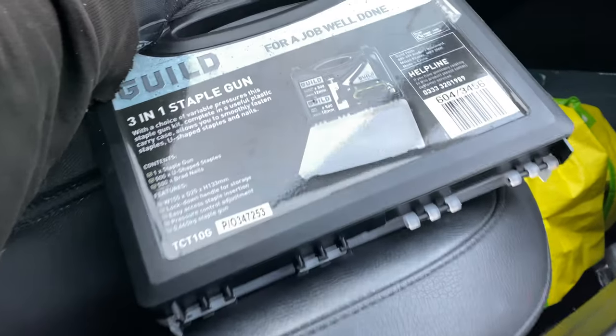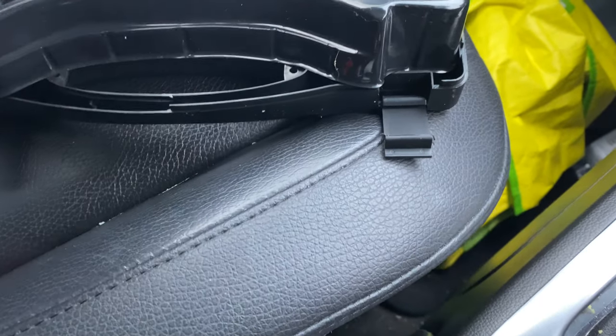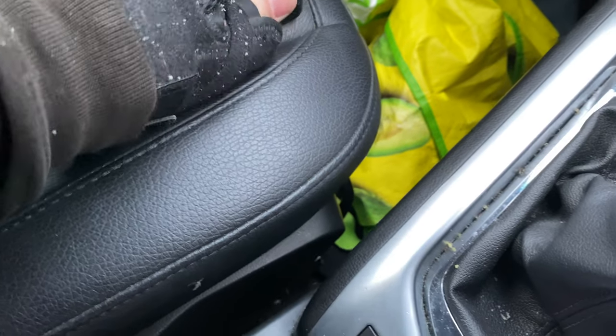I've just been to pick this up off the father-in-law so at least I can put it upside down and staple the cover back on the seat. We'll go into that and we'll see what it's like.